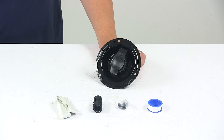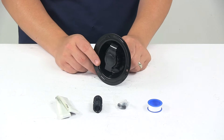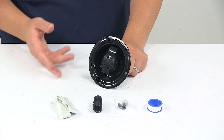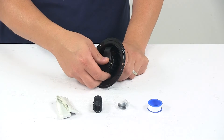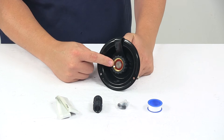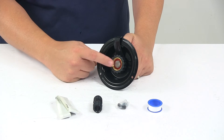Today we're taking a look at a Valterra water inlet for RVs. This water inlet simply provides the access point for filling your RV's water tanks, so you can attach a fresh water hose to this unit and fill your tanks this way.